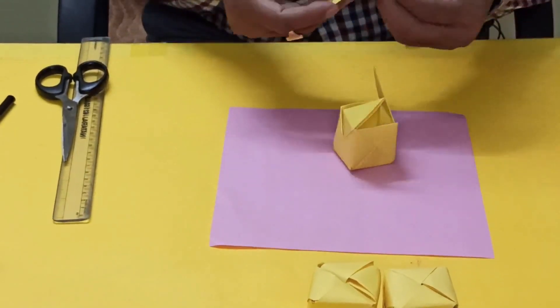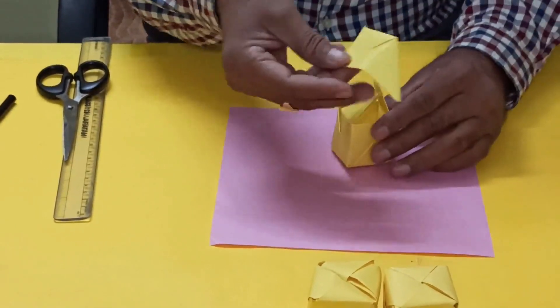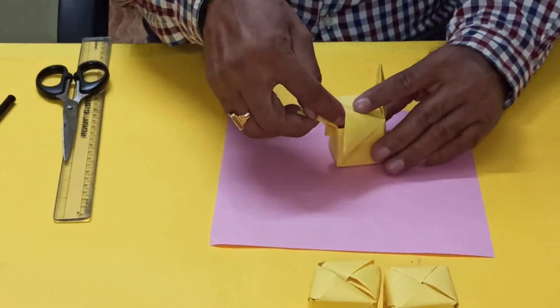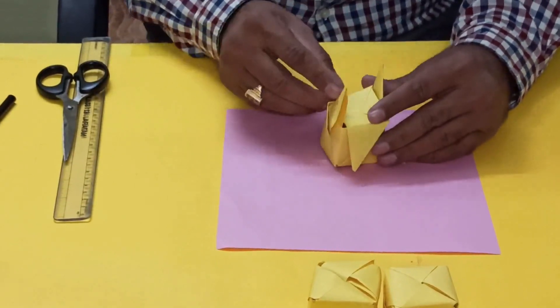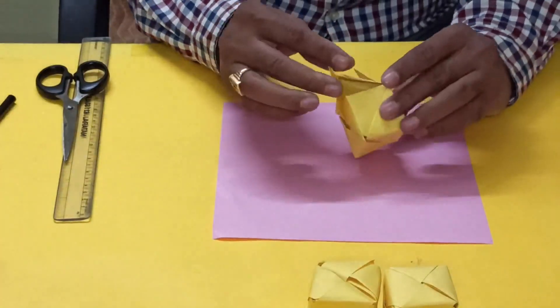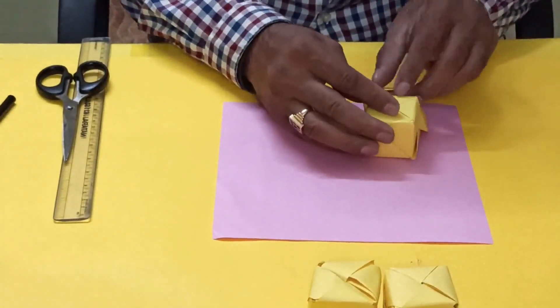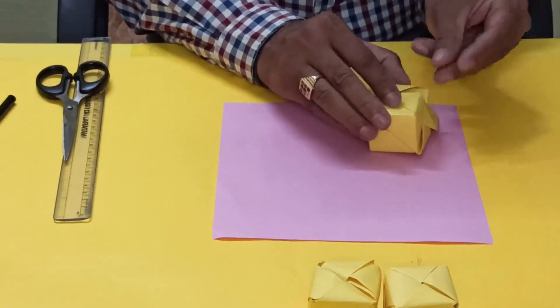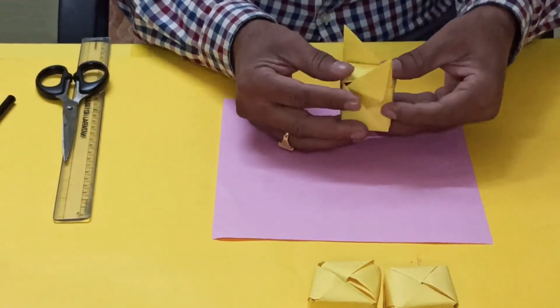Now this one — for this you see, we have to keep like this. The last one. For this, you have to insert this way. This way it is secured.